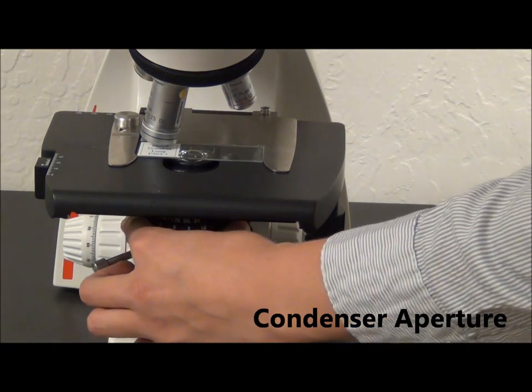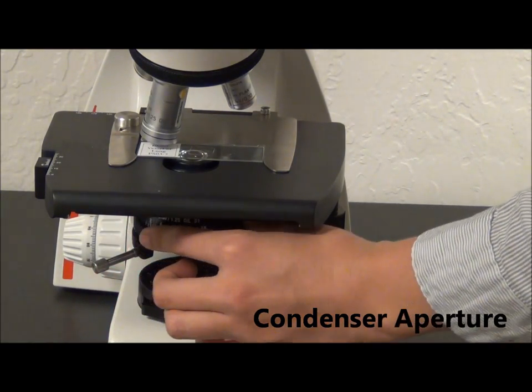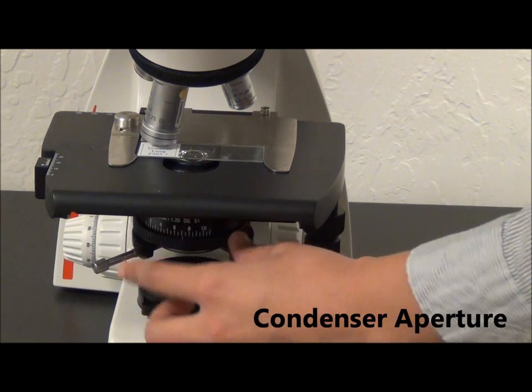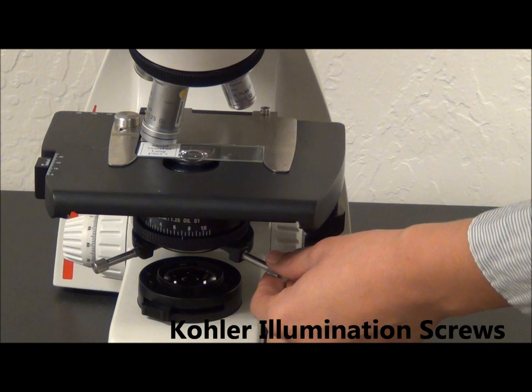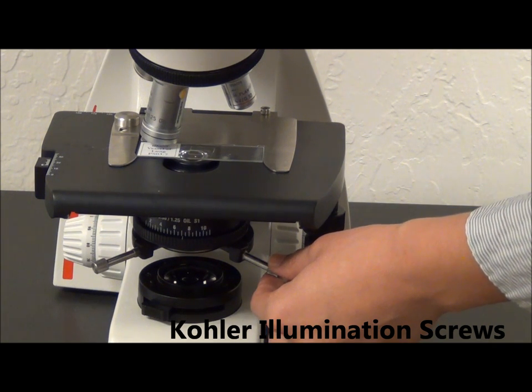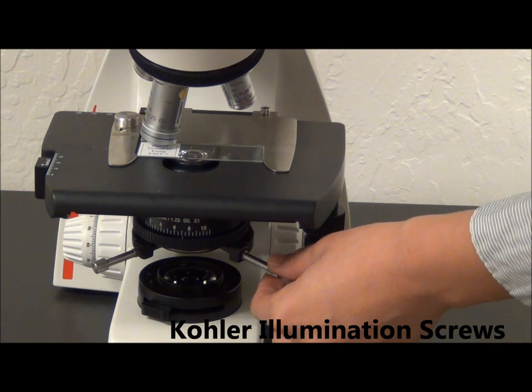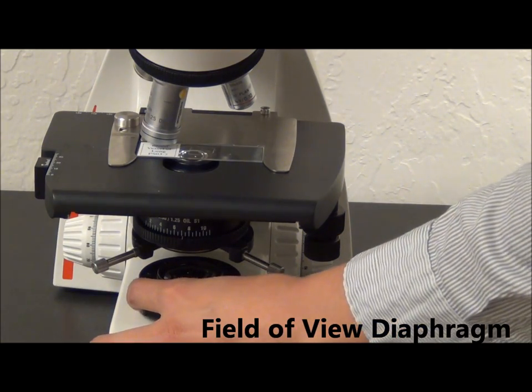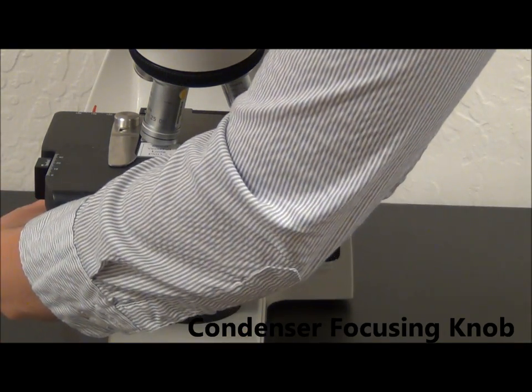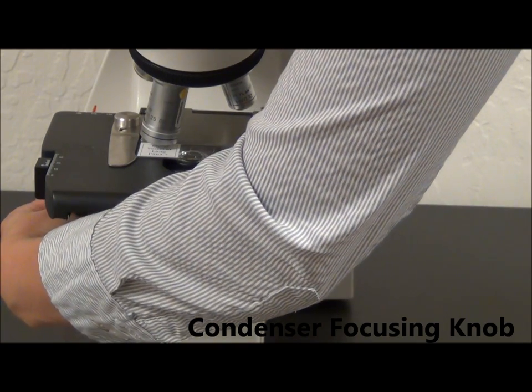This is the condenser. This slider indicates the aperture diaphragm size. These are the Kohler focusing knobs, which can be used to center the condenser to the field of view. In some student microscopes, we remove these screws and put captive screws. Below, we have the field of view diaphragm, and back here, we have the knob which controls the height of the condenser.